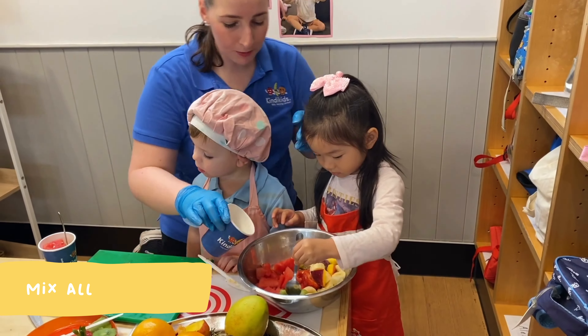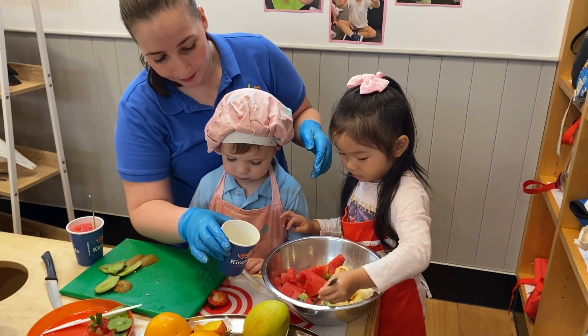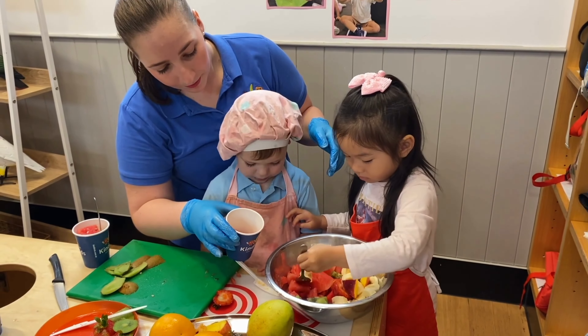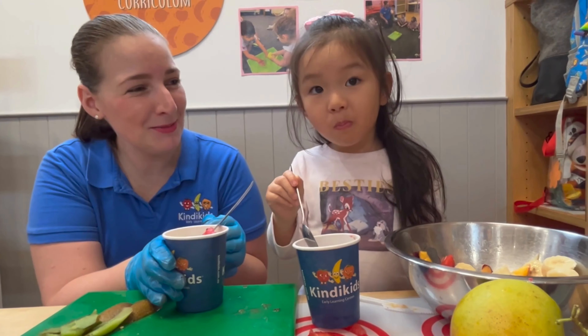Mix all together. And it's ready! It's so yummy!